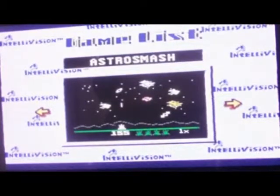This particular one only has 10 Intellivision games. So let's play. Astro Smash.